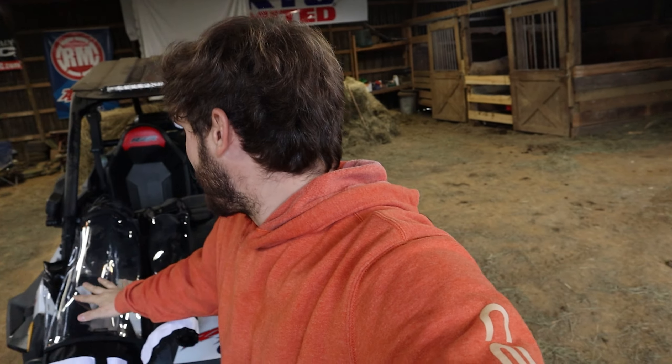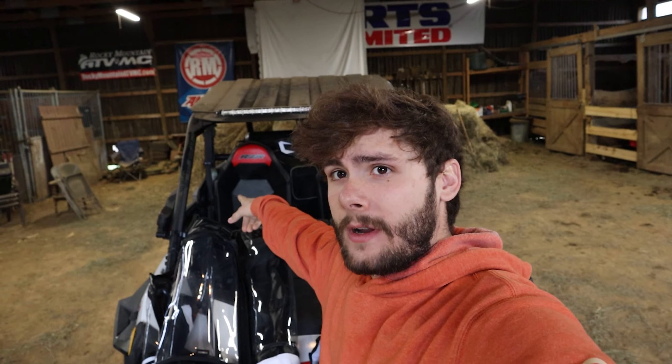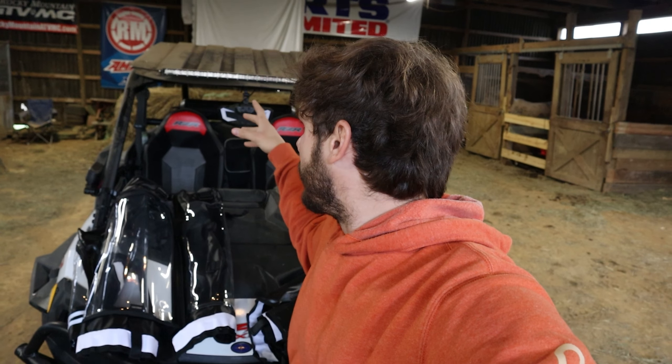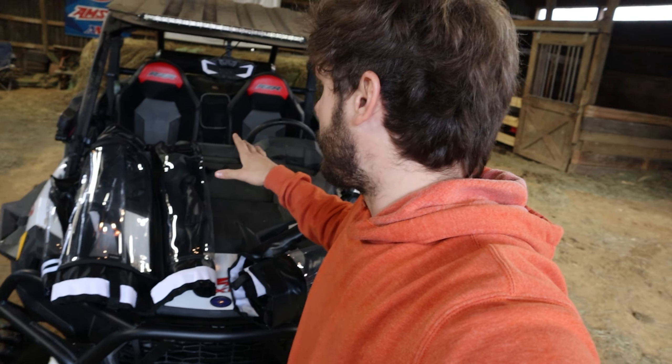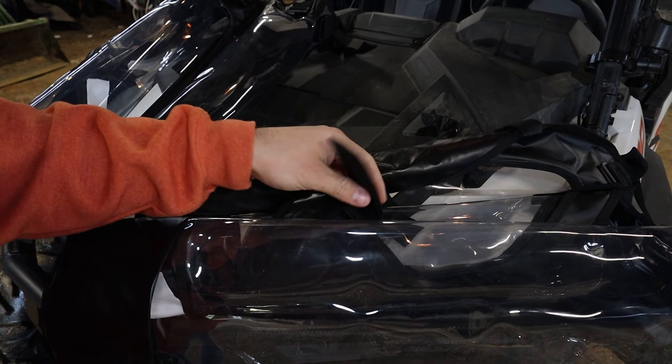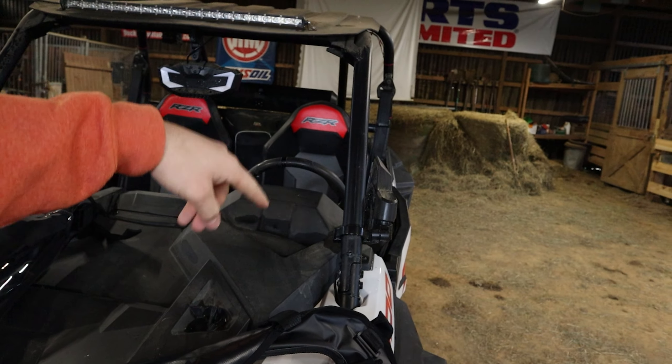We got a new video for you guys. Kemimoto has hooked us up with some upper doors for the Razor here. It's gonna pair with a windshield as well, so it'll kind of enclose the Razor for the rainy days and winter months. The winter months are brutal — you're flying around and it gets cold. It gets cold in this thing, so that's gonna block out a lot of things. It looks like we're just gonna be velcro strapping around the roll cage here.